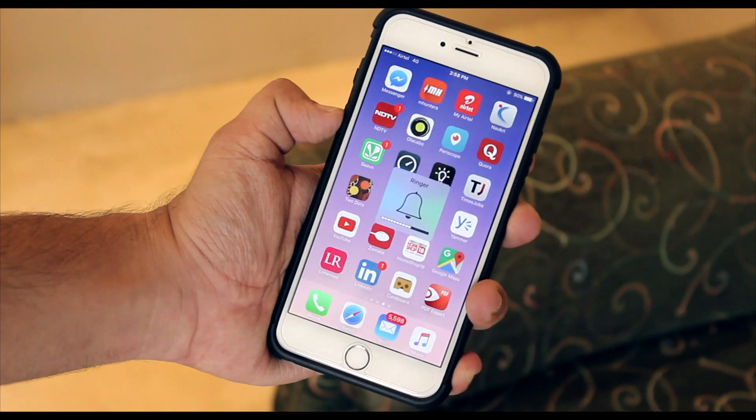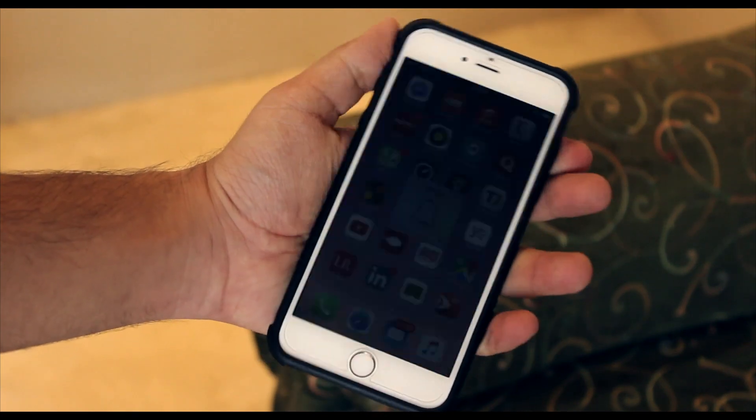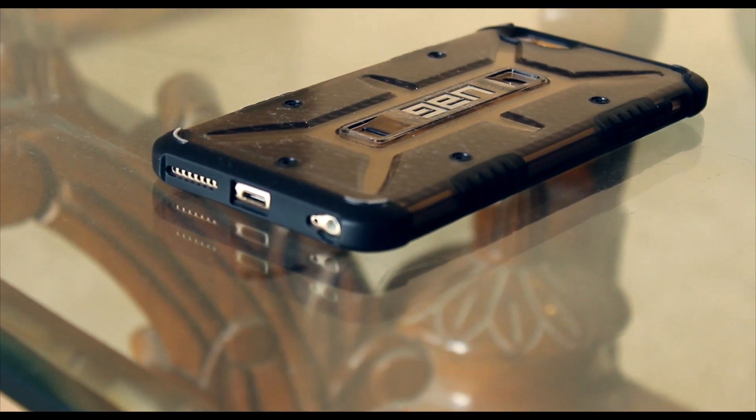I think it looks really good on my iPhone 6 Plus. The buttons on the case are really tactile as well — you don't get any issues toggling the mute switch on and off. On the front of the case you have a pretty big lip, so you can place your phone facing down and not worry about the screen touching the surface.